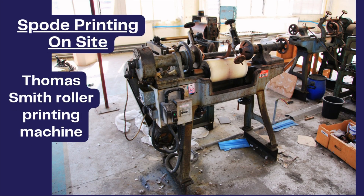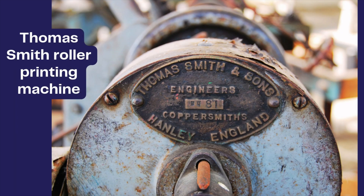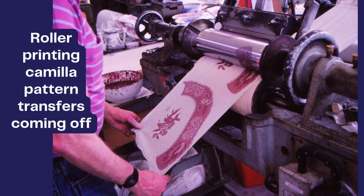Here is the Thomas Smith roller printing machine on the Spode factory floor. It was a popular patented model. The mixed pigment is applied to the roller with the copper engraving and a continuous roll of sized and soaked paper with transfers of the Camilla pattern is printed off.